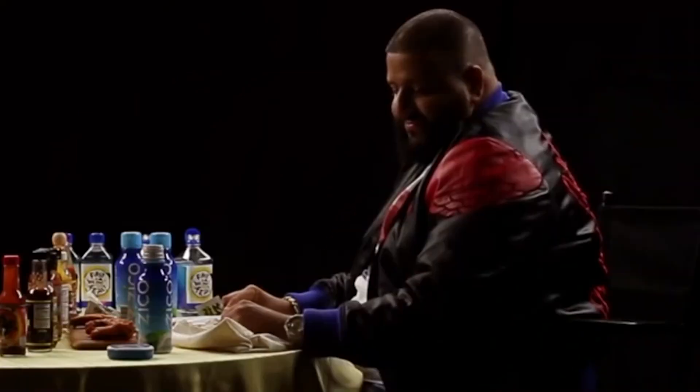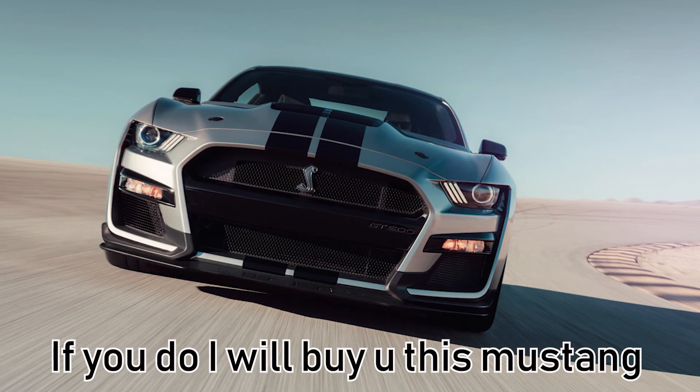Another one. You want my advice? Don't play yourself. And subscribe, fool. Psych!